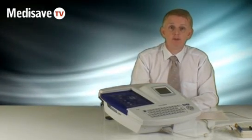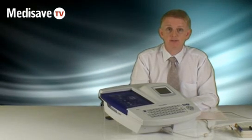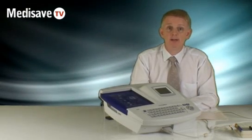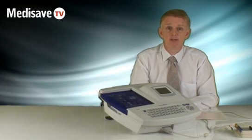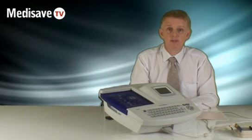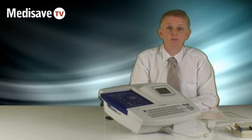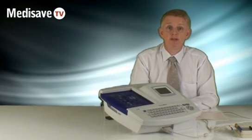There are a lot of other features to this machine, and a full demonstration before purchase is available, as well as full training afterwards. A full range of spares and accessories are also available either from the Medisave website, or by speaking to one of the Medisave sales team. The unit comes with a three-year warranty. Thanks for watching.